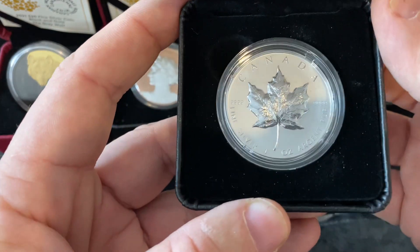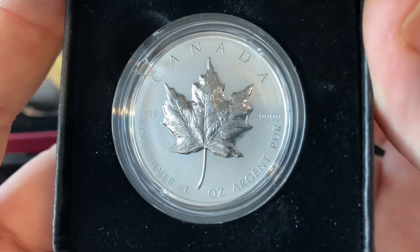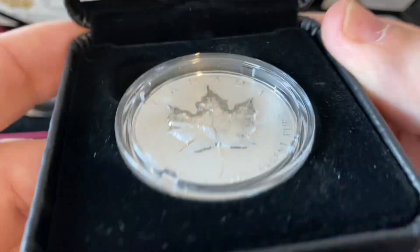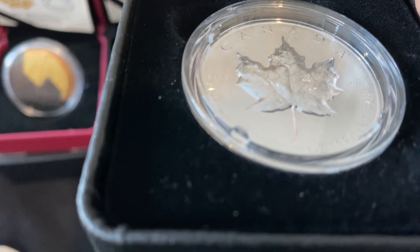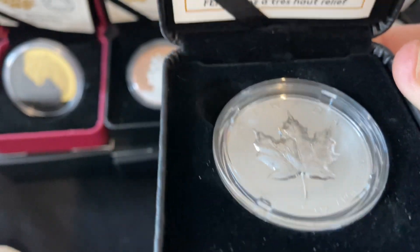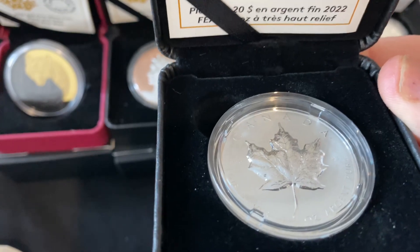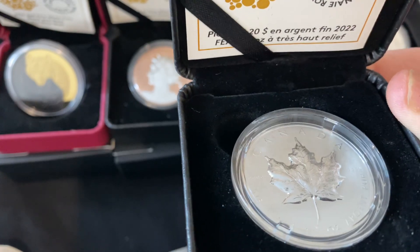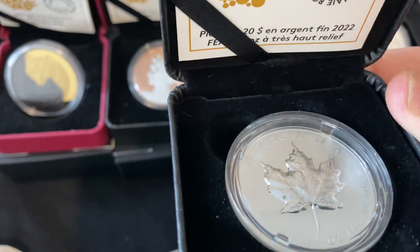This thing is really nice. The leaf is raised. This is the first Ultra High Relief Silver Maple Leaf that they have issued — it says so on their website.